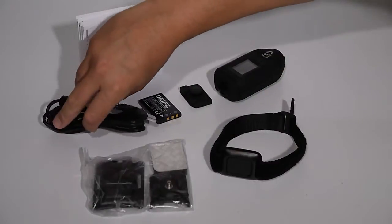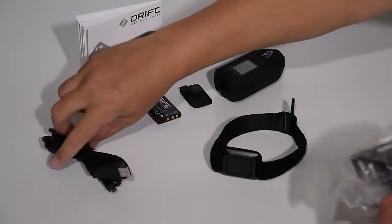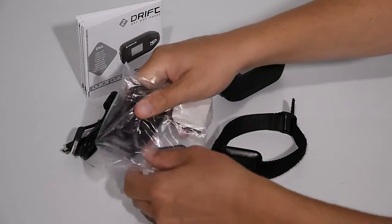You'll find the USB cable for powering the camera or for file transfer to your computer.